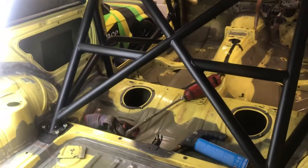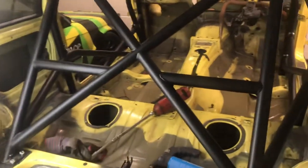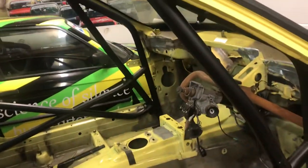A quick video to show what I've found to be the quickest and simplest way to put a B034 Safety Devices roll cage into an E36 compact. This is the fifth one we've done and this one has absolutely flown in.